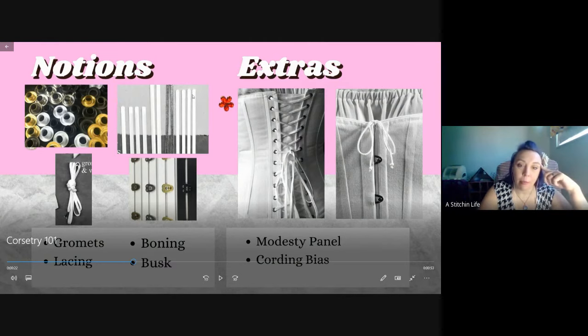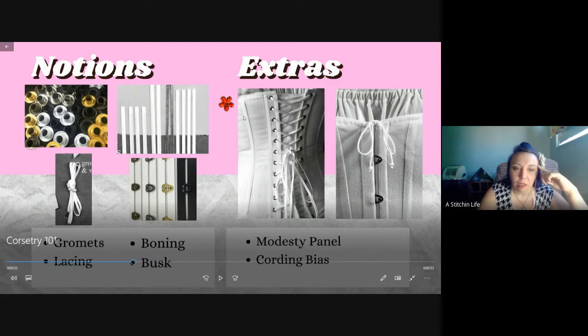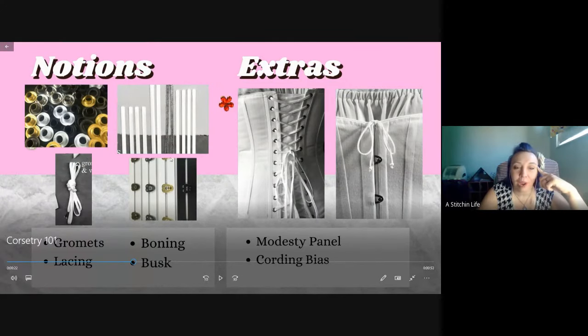The boning here - the white ones are steel boning in different sizes, usually quarter inch or half inch wide. A half inch is too big; quarter inch is what people usually use. Then there are the spiral steel ones - those are a lot easier to use and alter. I definitely recommend using the spiral because over time the straight steel ones will bend and become misshapen. The nylon boning can also get hot from your body and start to poke out at the top and bottom.